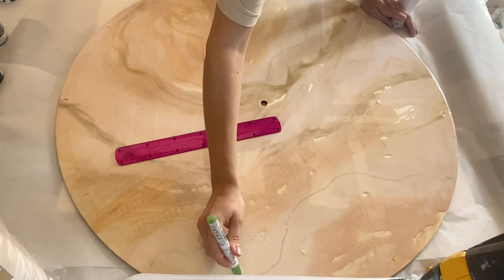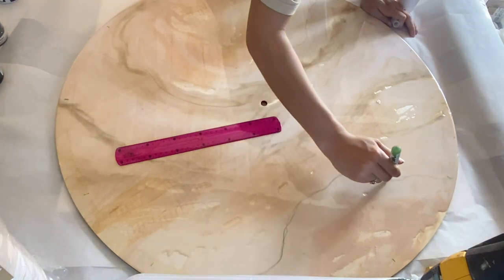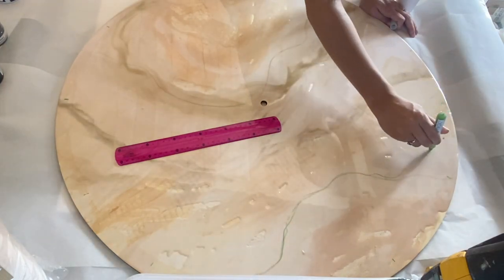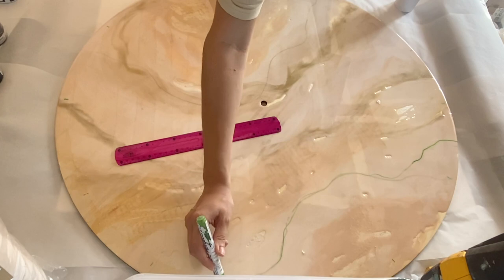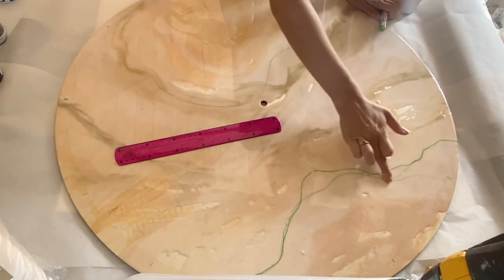Hi everyone, I'm Nadia and in today's video, my mom and I are making a custom-ordered large resin geode clock. This MDF base is 80 centimeters wide, which is about 31 inches. It's quite a thin MDF board, so I did do a layer of resin on the back and the front to prevent any possible warping.